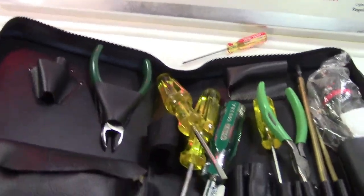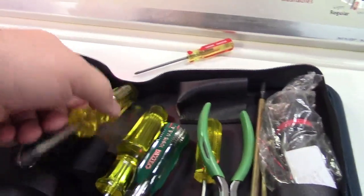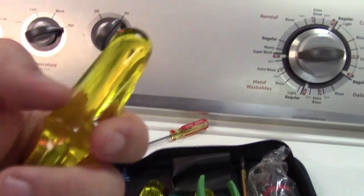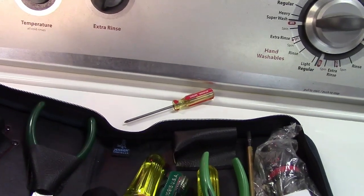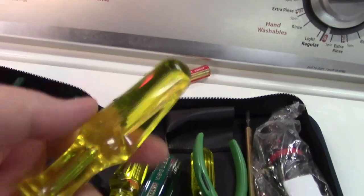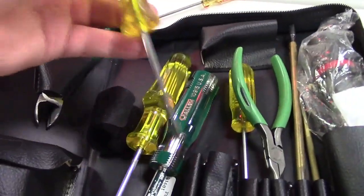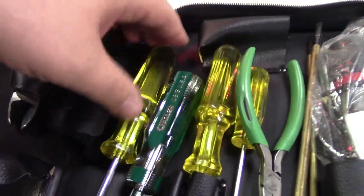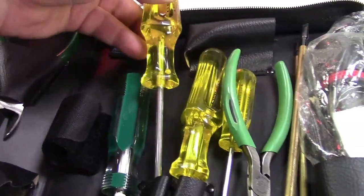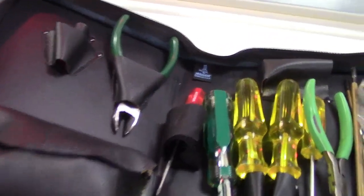There's also a stench coming out of this thing, and I believe that's what happens with acrylic handles like that — they stink. I don't know why, but the plastic just reeks as it gets old. But they are made in the USA, and it's all USA stuff, so I just thought you'd like to see that.